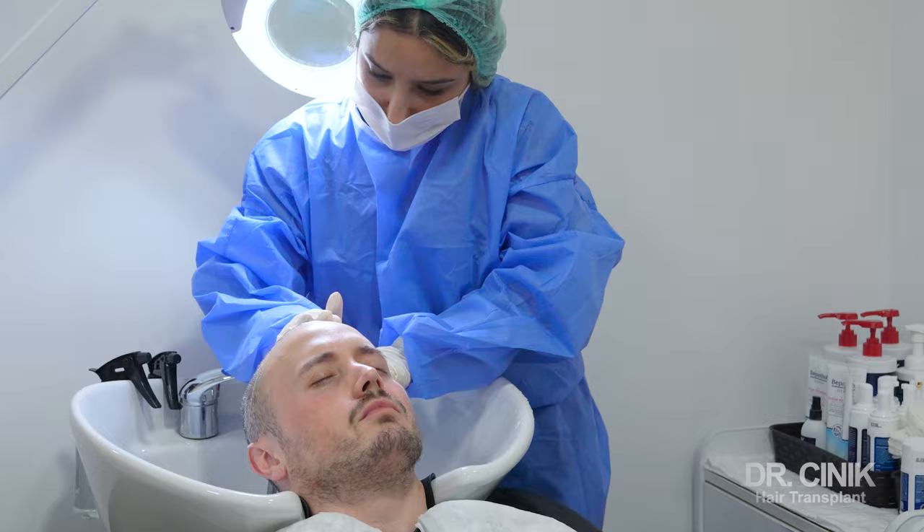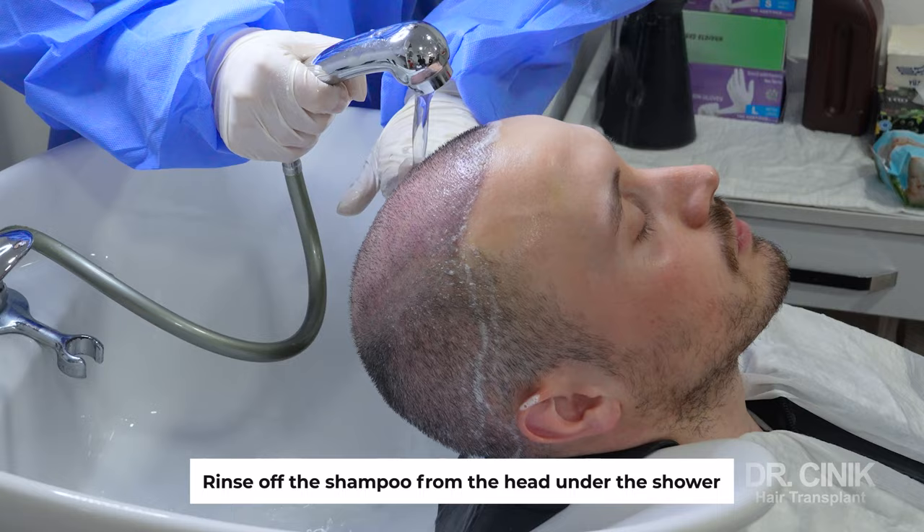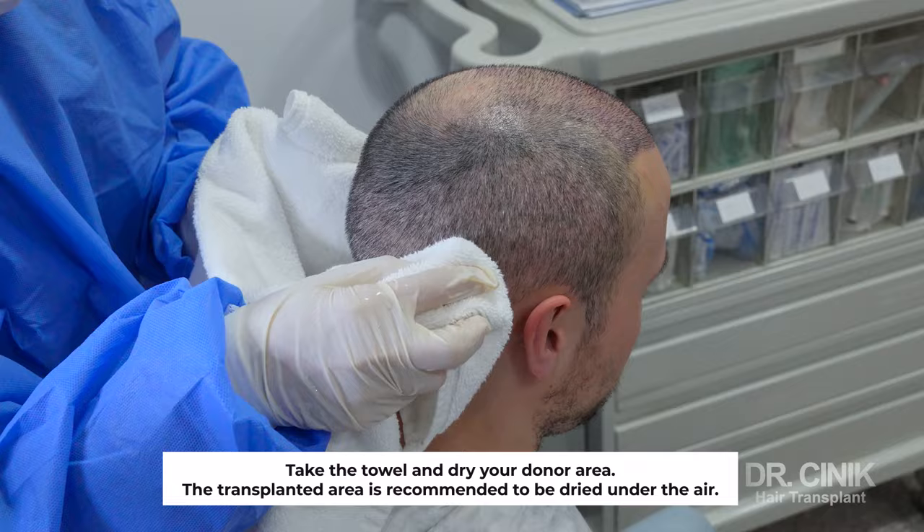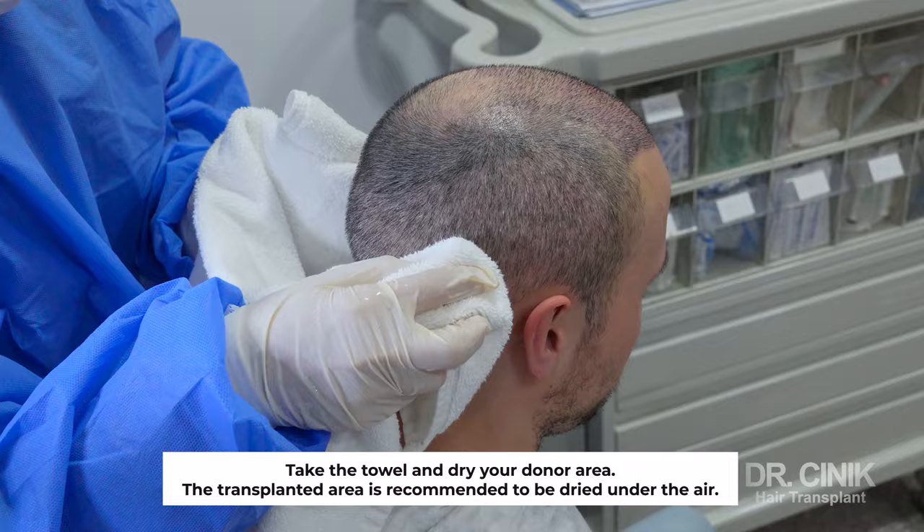After the massage, rinse off the shampoo from the head under the shower with medium pressure and medium temperature. Take the towel and dry your donor area. The transplanted area is recommended to be dried differently.